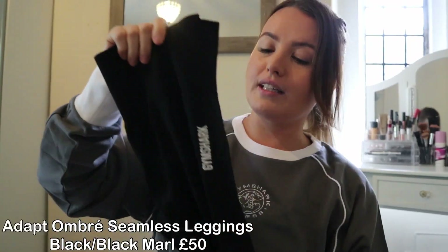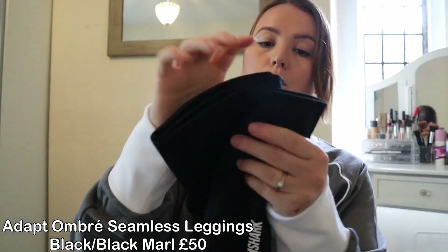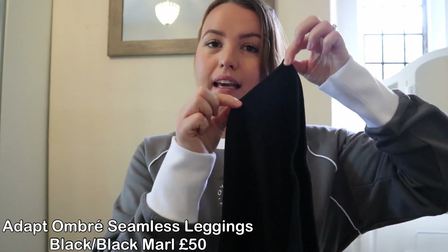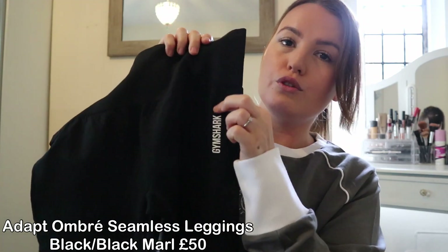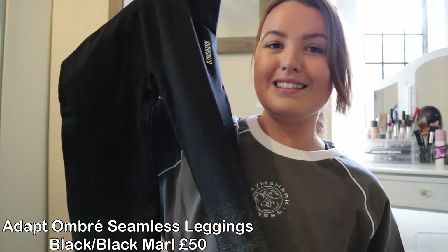I've only got one more item to try on, which I'm very excited about — the new Adapt Ombra Seamless Leggings in Black Marl. First impressions: they feel very firm with a good stretch, and the waistband is a little bit smaller and feels really firm. You've got your usual Gymshark logo. I love the colour.